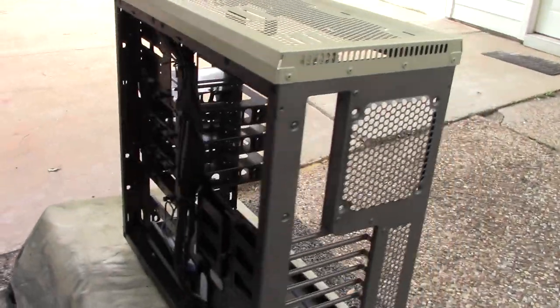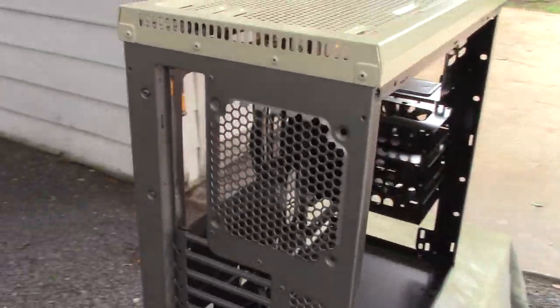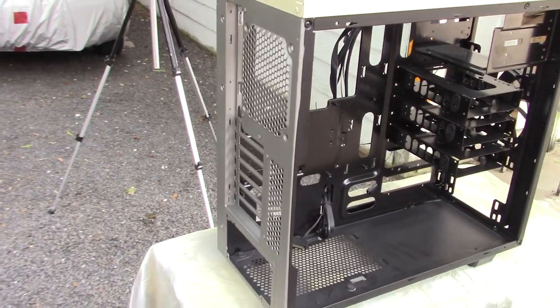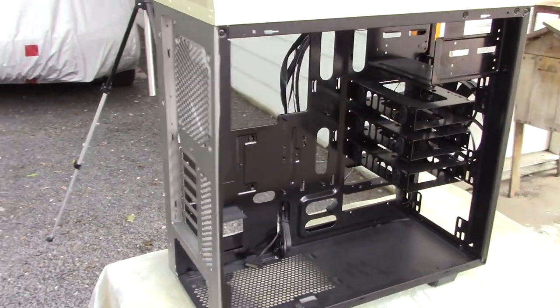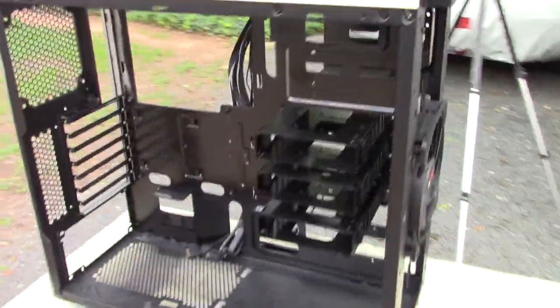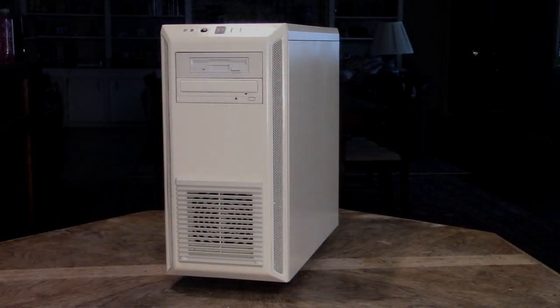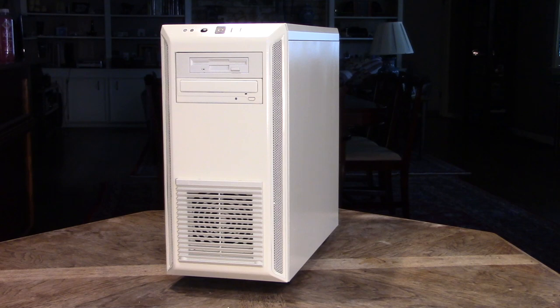Here's the case with the tape removed. You can see the gray/silver back and the beige top — some real progress. And here's the final result. I'm very pleased with how it turned out. The floppy drive and the DVD drive really finish off the look.